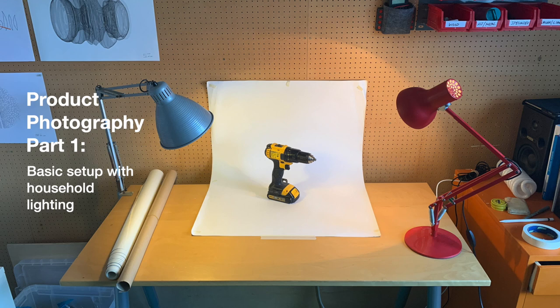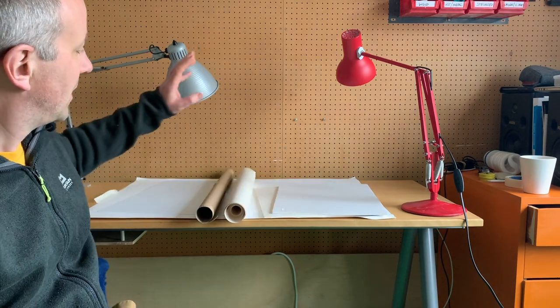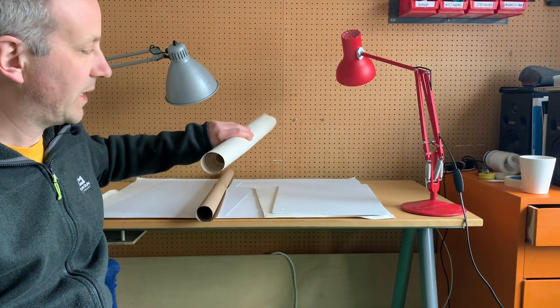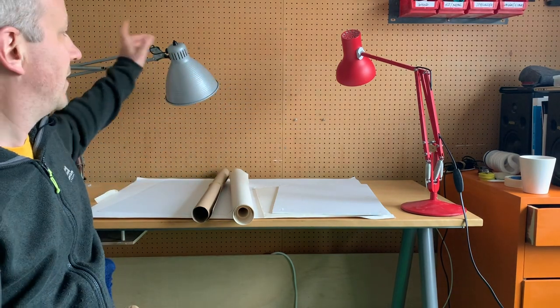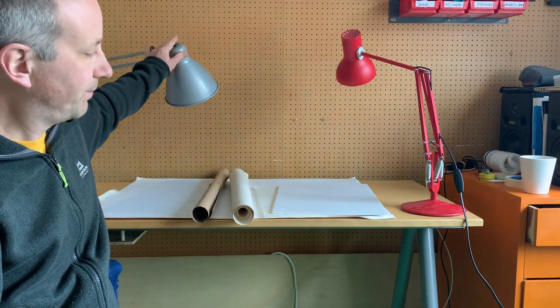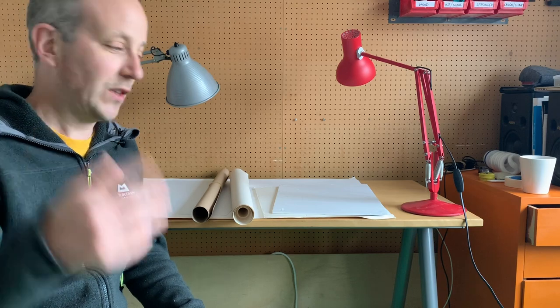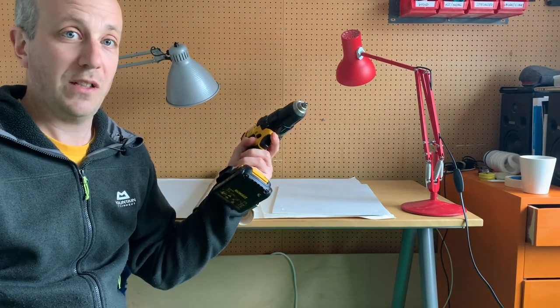In this video I'm going to show you a very simple setup for doing product photography shots at home using materials that probably everyone has around. In this case a table, some materials for making backdrops, and two light sources - just standard desk lamps with warm white light bulbs. You're also going to need a camera - in my case the phone I'm shooting this video on - and a product. I'm just going to use this drill.